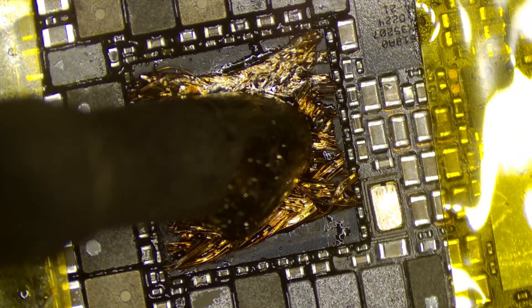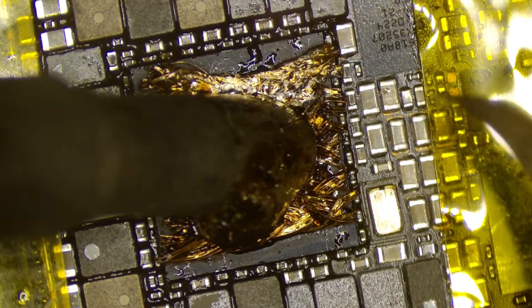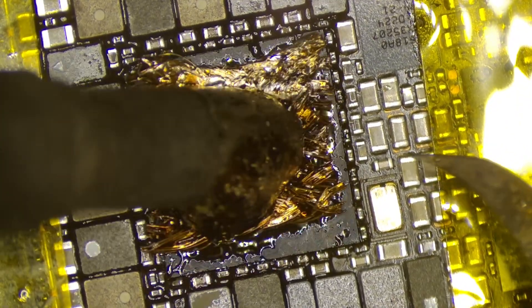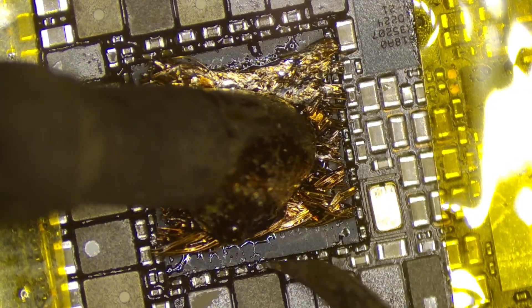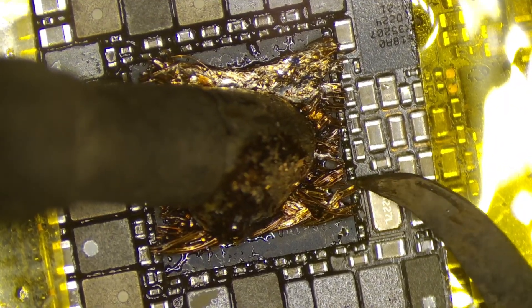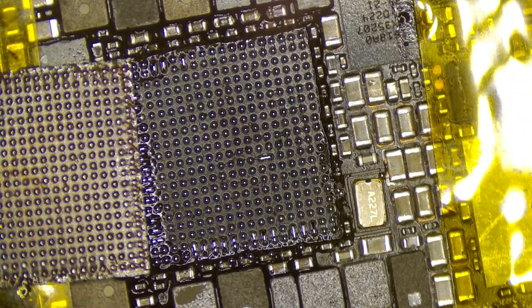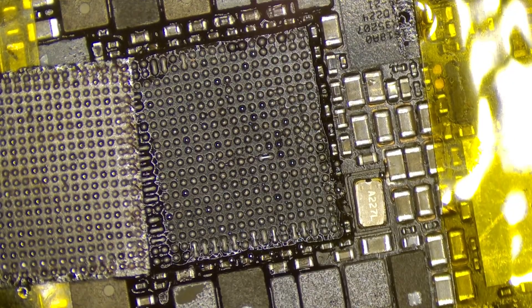The board is at 180C on a bottom heater, and I have my iron at around 840F or 820F. Once the chip is ready to lift, you'll see the solder balls pop out on the sides. Once you see that, you can go in with your tool and just pry the chip up — it comes off quite easily. If you go prying before the chip is ready, you will damage the board, so you have to be careful.